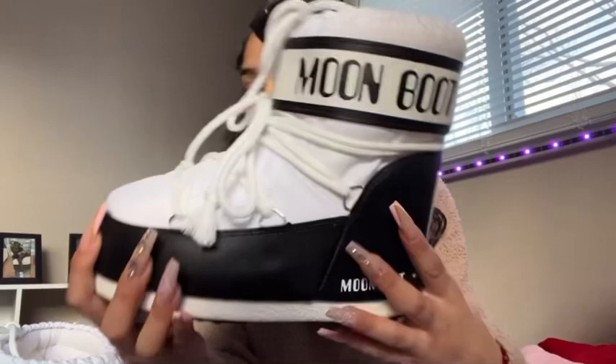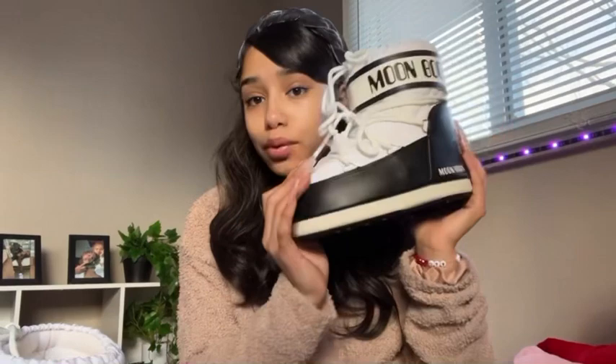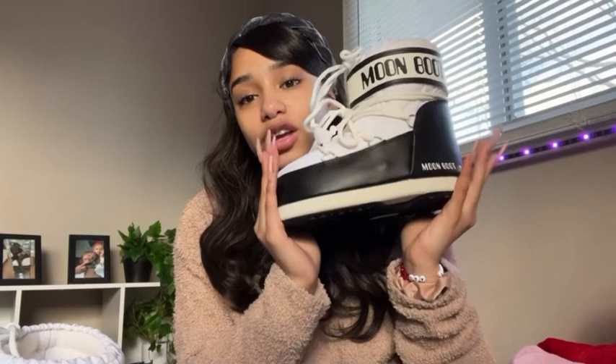Another thing about these Moon Boots — the design is basically leather, and you can make it tighter at the top with the strings. They're super cute, they keep your feet super warm, and to make this video short, the most important thing you need to know is the sizing.